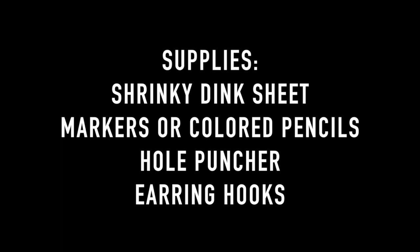You'll need a Shrinky Dink sheet, markers or colored pencils, a hole puncher, and earring hooks.